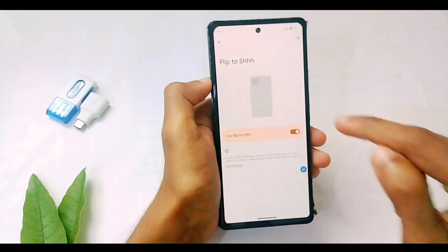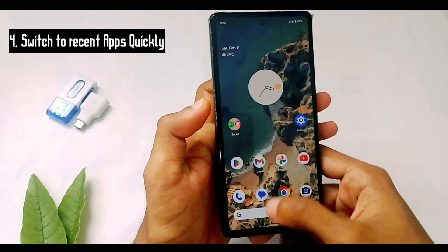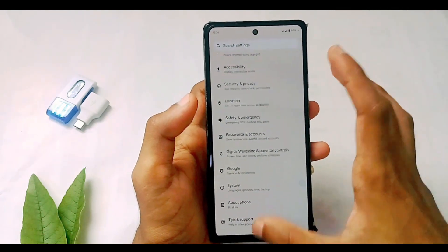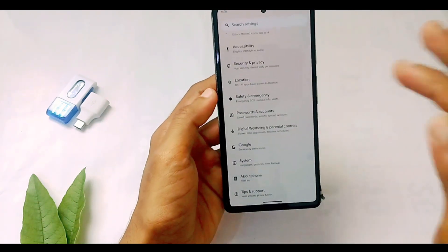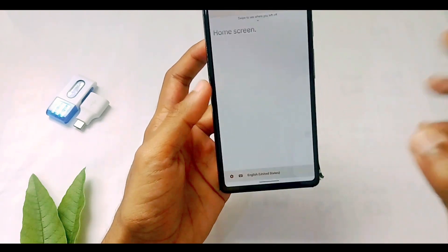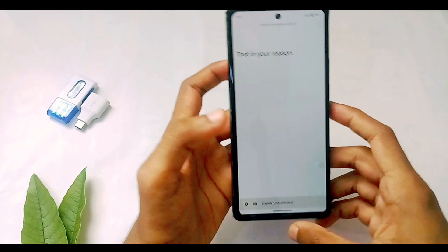Last but not least, I have one cool time-saving feature. Usually to switch between applications we go to the recent apps. But here's a quicker way: you can swipe from the bottom edge of the home screen to the left or right — like you're swiping through photos in your gallery — and in this way you can quickly switch between any of the applications in your recent apps.